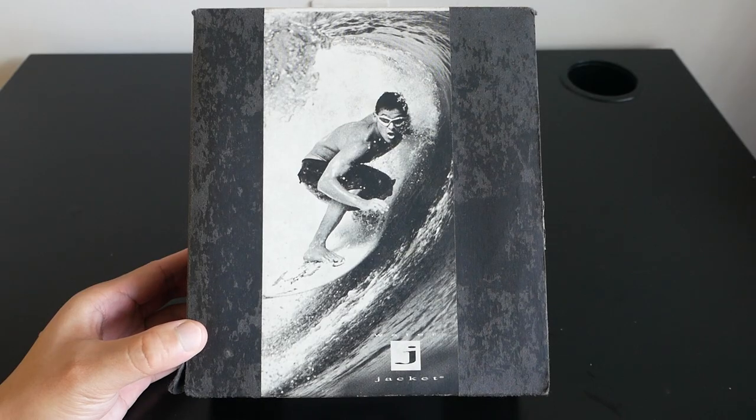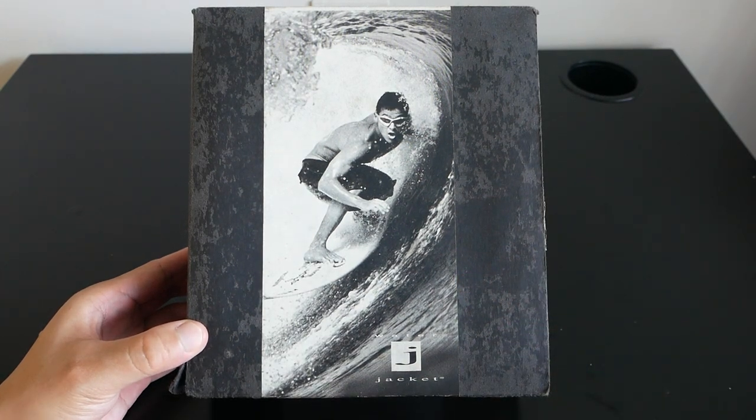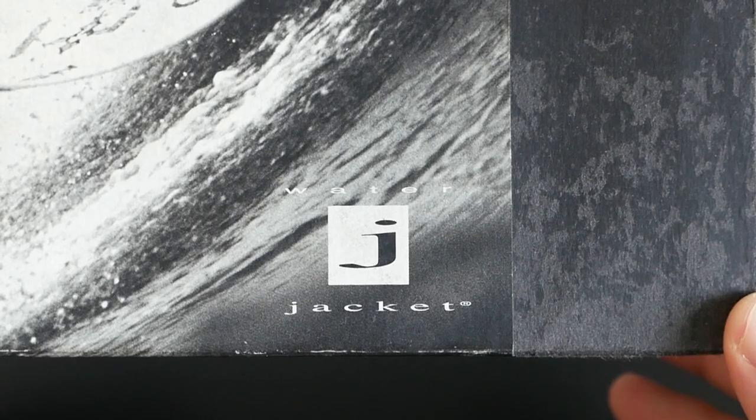Starting off, here is the box that came with the sunglasses. There is a picture of Kalani Rob, a renowned surfer, on the front, and the Water Jacket branding below.